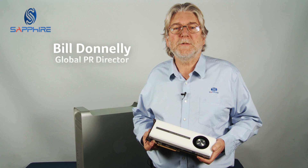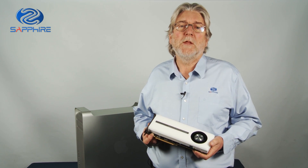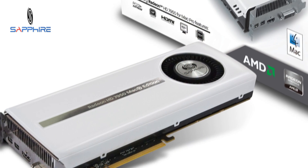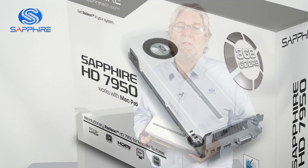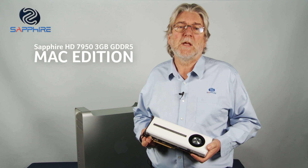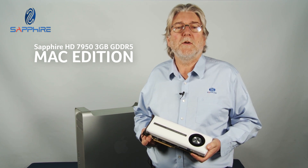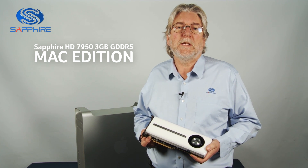Hello, I'm Bill Donnelly from Sapphire Technology and today I want to tell you about a brand new graphics card that we've developed for Apple Mac Pro users. The Sapphire HD 7950 Mac Edition brings to Mac users all the power of AMD's new Graphics Core Next architecture, and a lot of the special features of the card will help you whether you're playing games, rendering, doing video editing or audio editing.